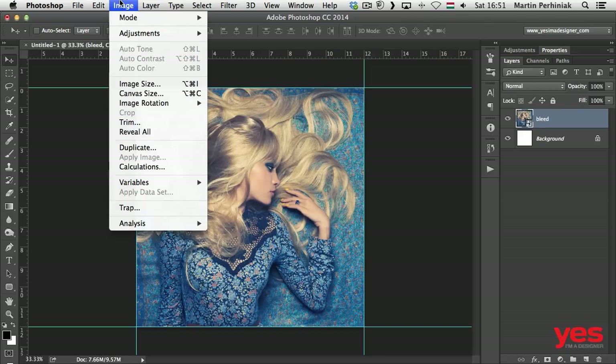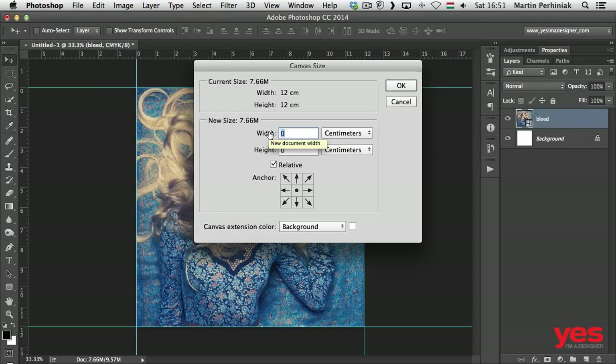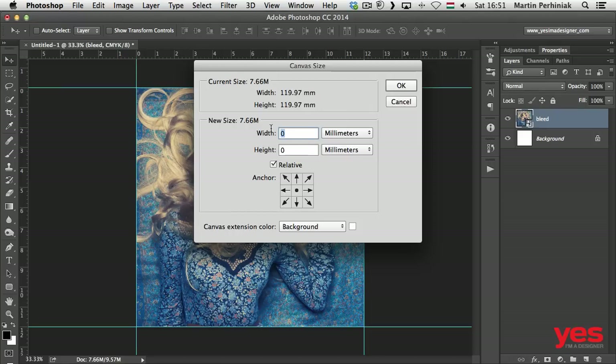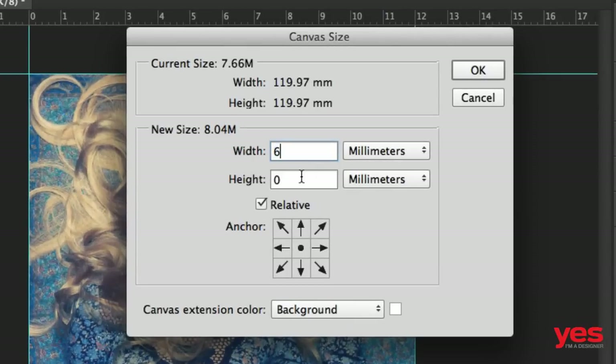Now I'm going to go to Image > Canvas Size and extend the canvas by 6 millimeters, because I want to add 3 millimeters on each edge. So I'll type in 6 for the width and 6 for the height, which means there will be 3 millimeters on left, right, top, and bottom. It's important to make sure the Relative option is selected, so that's the amount you're extending the canvas by. Once that's set, click OK.